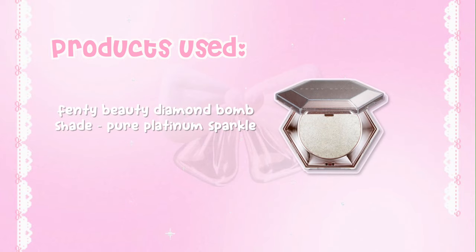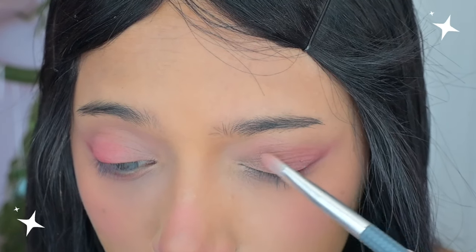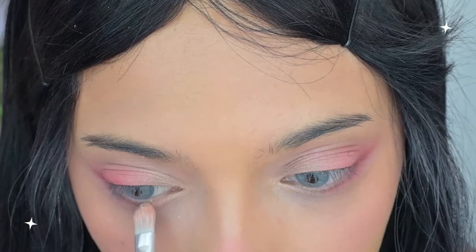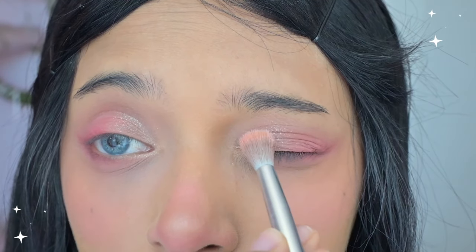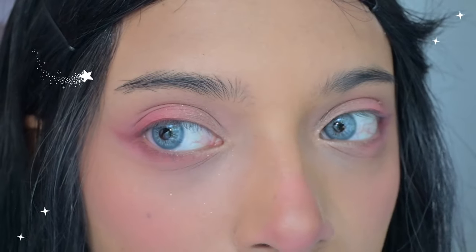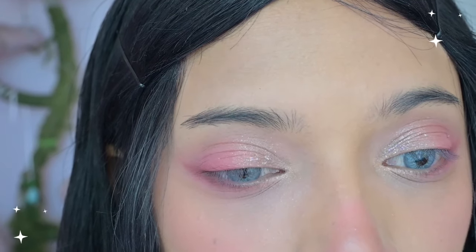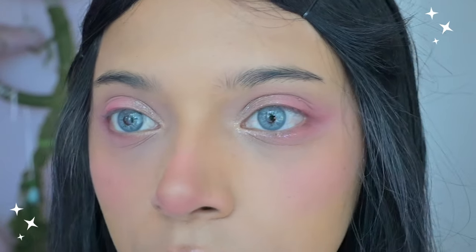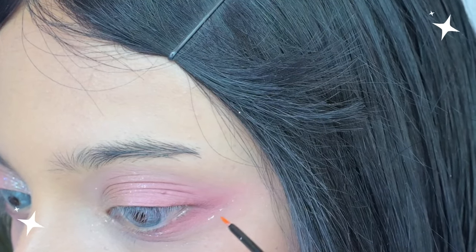Now for my favorite part — the glitter! I use the Ofra Face It Palette, the Urban Decay Moondust Glitter, the Fenty Beauty Diamond Bomb, and the Urban Decay Glitter Eyeliner. I start off with a more glossy shimmer glitter, putting it on the corners of my eyes as a glitter base. Then I use a more sparkly glitter with my fingers — you really want a lot of it — on the corners and centers of my eyes. I repeat this step with my Fenty Beauty Glitter. Do you see this sparkle? It is so pretty.